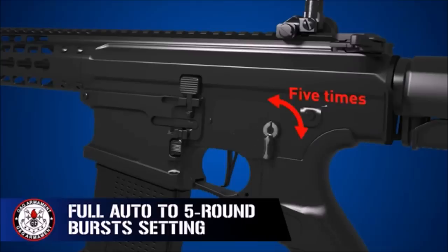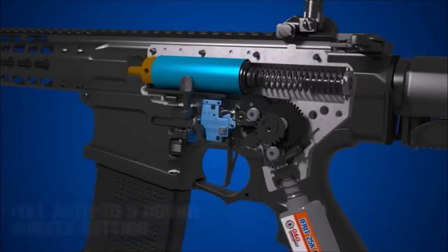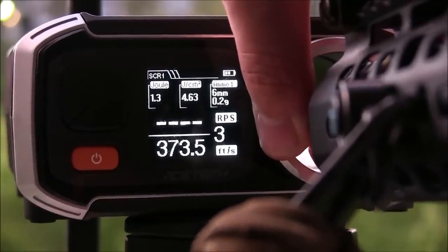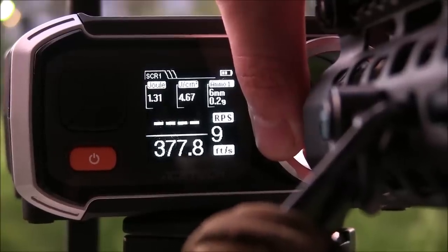I really do love the trigger response of this gun, and the MOSFET chirp is pretty handy so I don't burn out a battery. Even with all this though, what does it chrono at? Well, it fires at just about what you'd probably expect for a rifle like this — somewhere in the .370s if not the low .380s with .2g BBs.